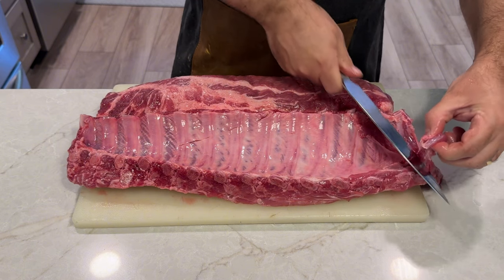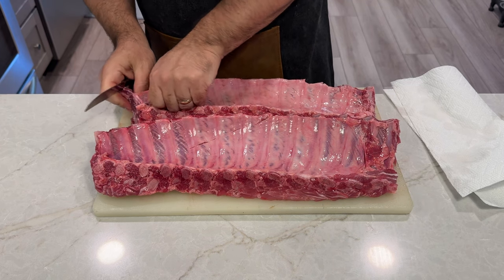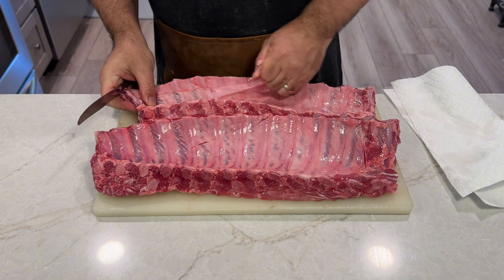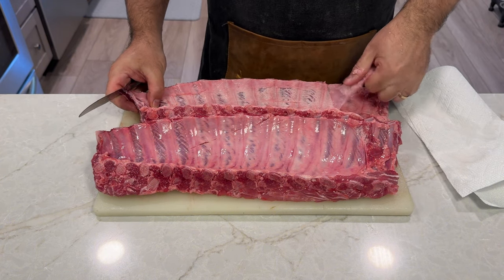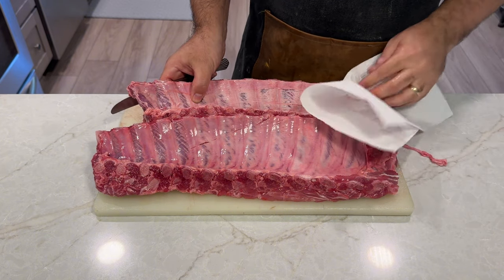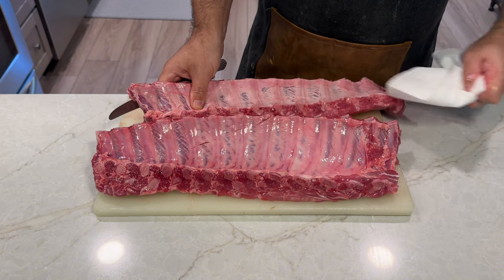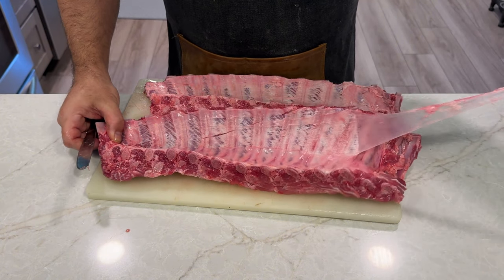Now let's get started on preparing these ribs, beginning with the seasoning step. You will begin by removing the membrane from the back of the ribs. This step is important for both pork baby back and St. Louis style ribs. Place the ribs bone-side up on a cutting board. Use a butter knife or your fingers to lift a corner of the membrane at one end. Grip it with a paper towel and peel it off slowly. If it tears, continue removing it piece by piece until the entire back is exposed.